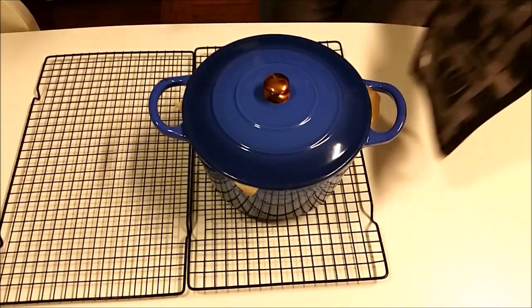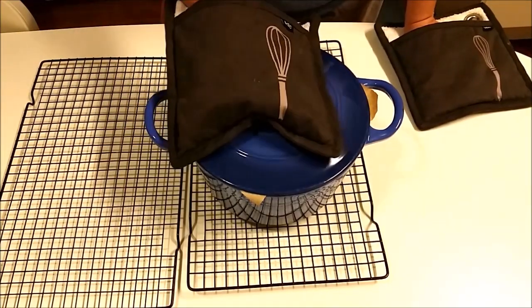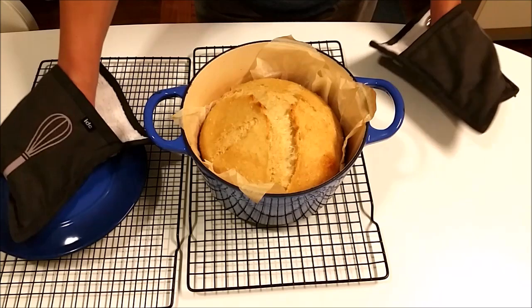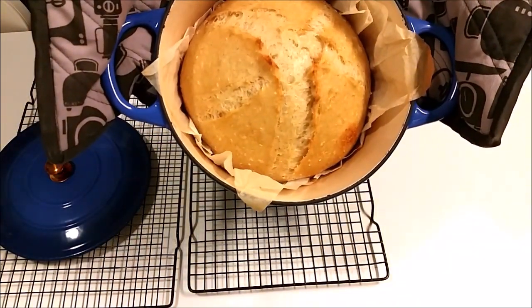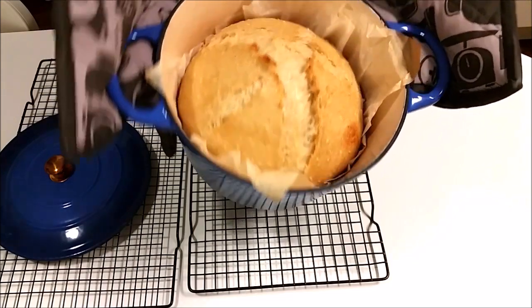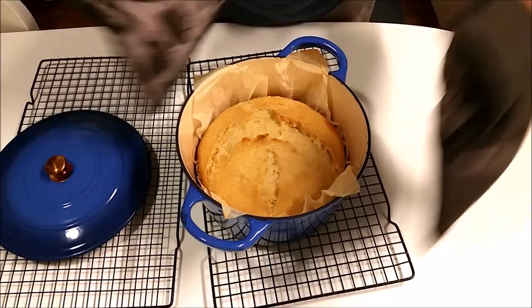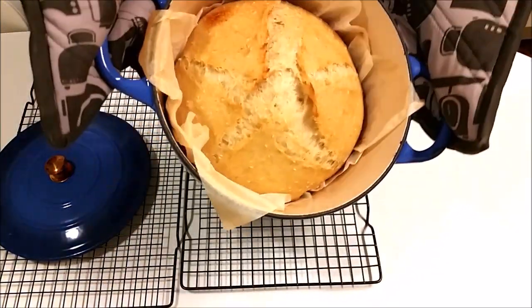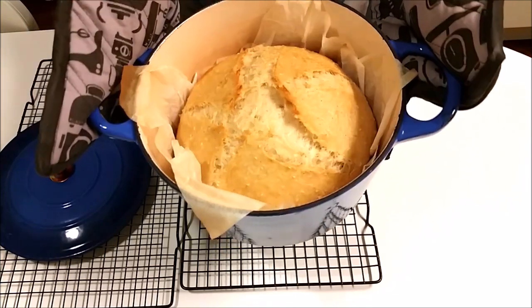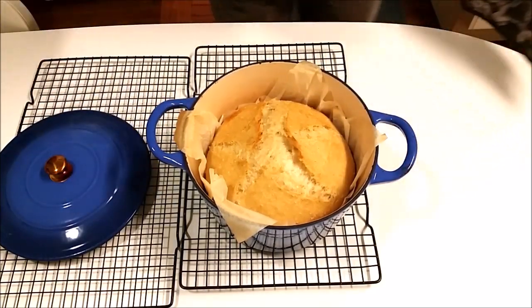Bread has been in the oven for 30 minutes with the lid on. Let's see — it's pretty good. You can see it's risen really beautifully, got a nice spring. I'm going to put it back in the oven now for about 10–15 minutes just to brown up and finish cooking, but I'm really pleased with that. It's a nice result.